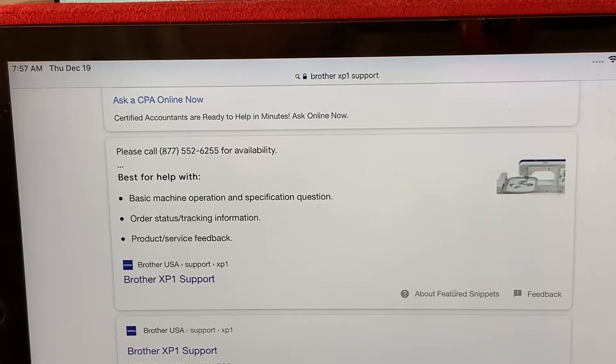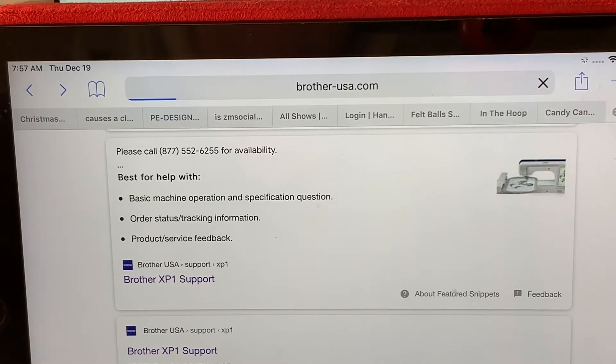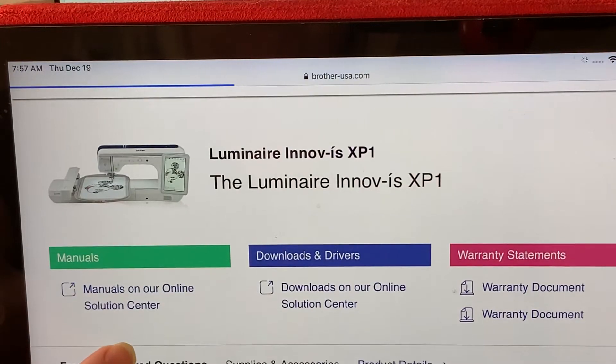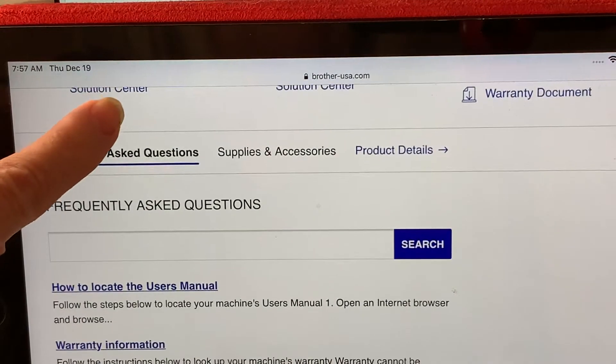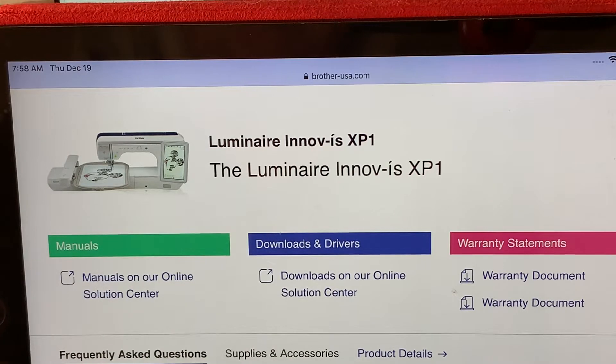What we're going to do is go through the process of what you would do if you were at your computer. You want to go to Brother USA support for the XP-1. We'll go ahead and select that link and go to that site. The next thing you'll see is where you can get your manuals, downloads, and also read the warranty statements and look up frequently asked questions. We want to go to Downloads and Drivers.